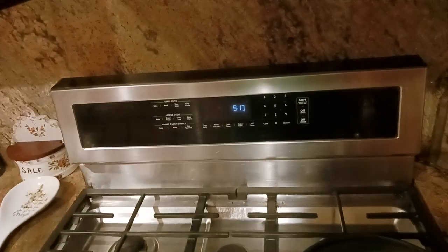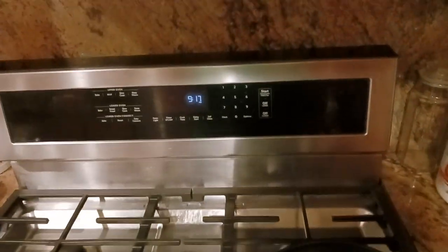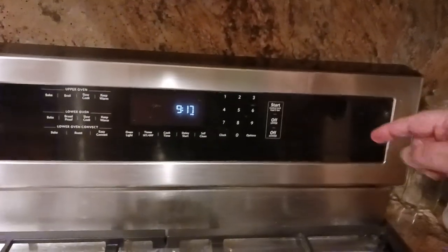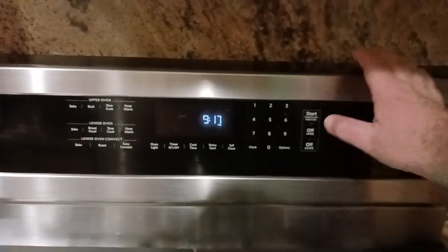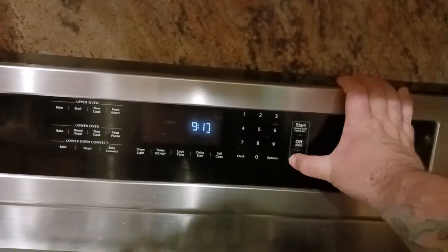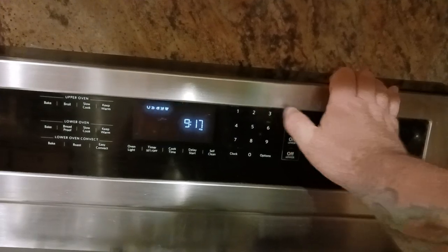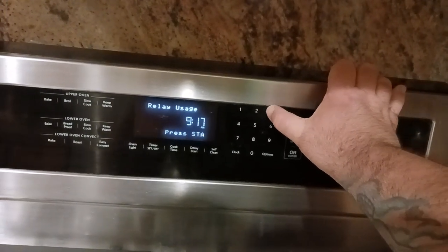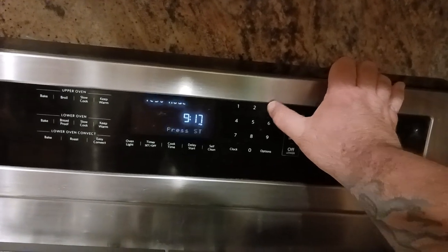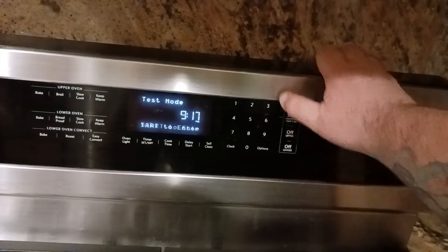Error codes — how do you cut to the chase? You don't want to do any testing diagnostic; you just want to see if there are any error codes. The way you do that is you go as if you were going to enter the testing mode. What you do is: off, off, start, then push number three, then push number three again. Right now you're in a hidden menu. Push number three again — there's your engineering mode. There are your test modes.